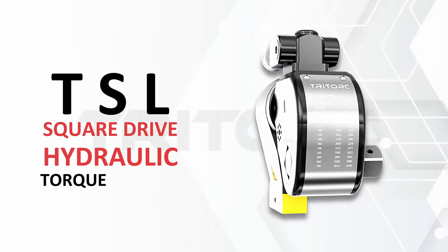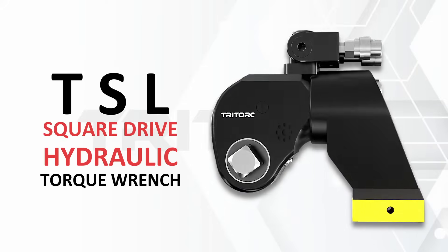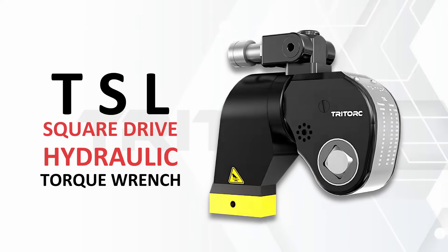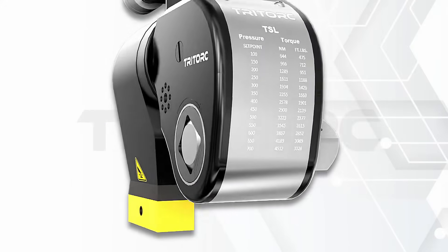For your controlled bolting needs, try Torque Press. The TSL series square drive hydraulic torque wrench. The tool provides torque ranging up to 69,000 Newton meters.